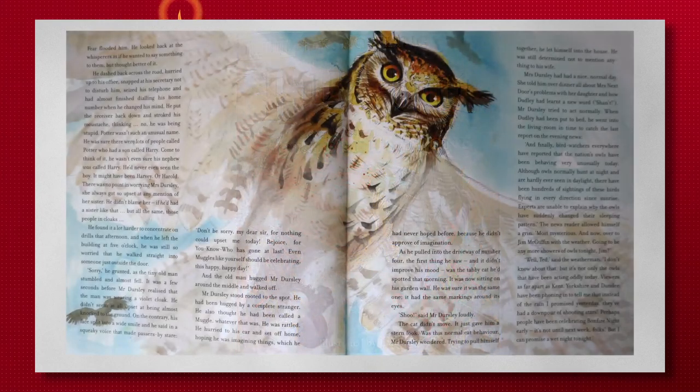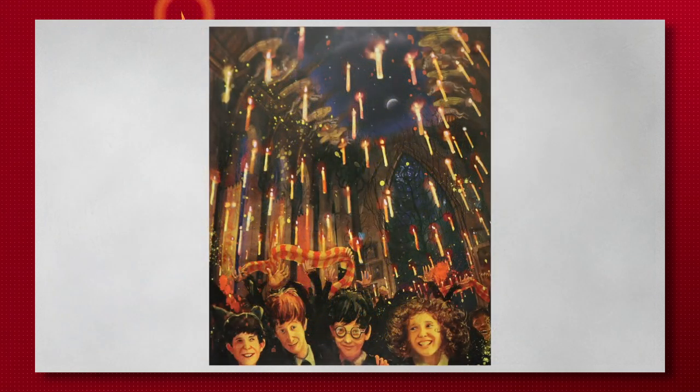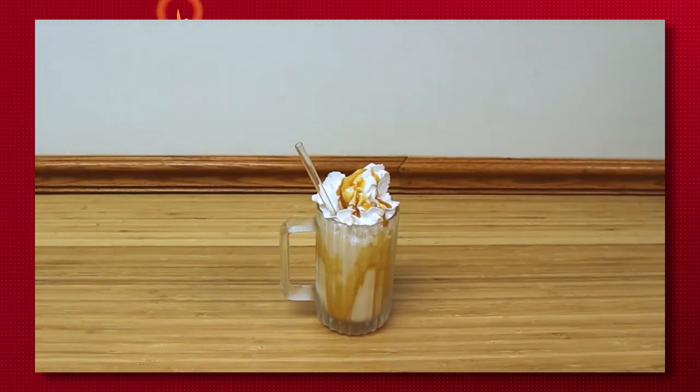Harry Potter by JK Rowling is a well-known story about a wizard and his adventures in the magical world along with his friends at Hogwarts. The recipe we've chosen to go with this is a twist on the classic, well-known drink in the series — a butterbeer float. This sweet drink will make you feel like you're a witch or wizard yourself and cool you off from the summer heat.